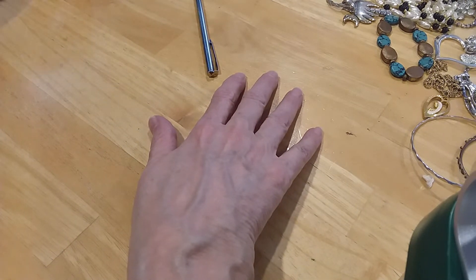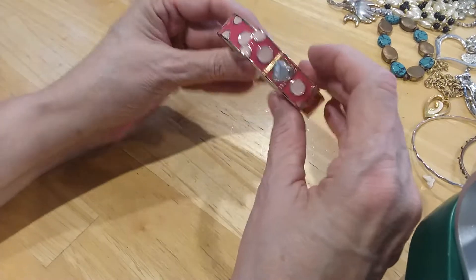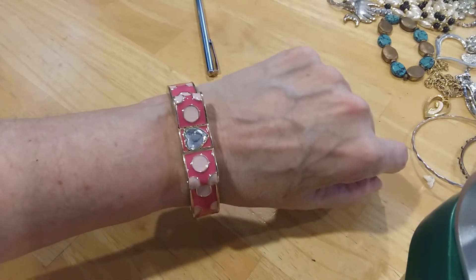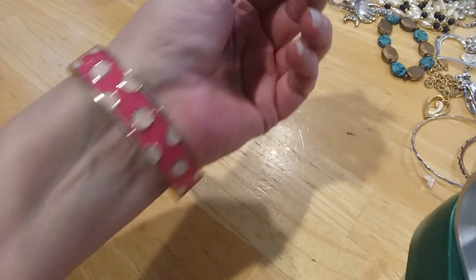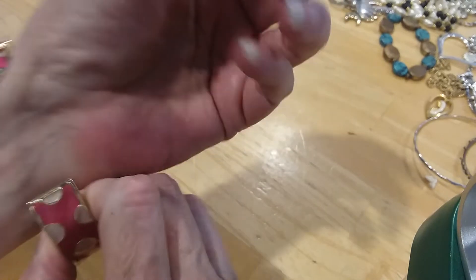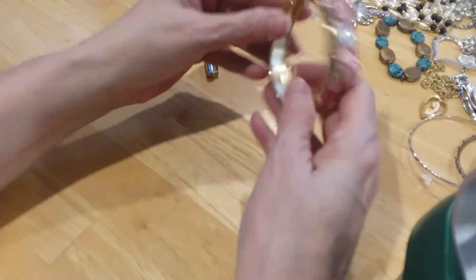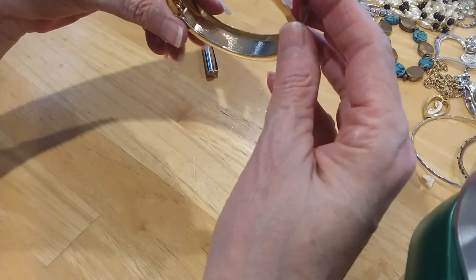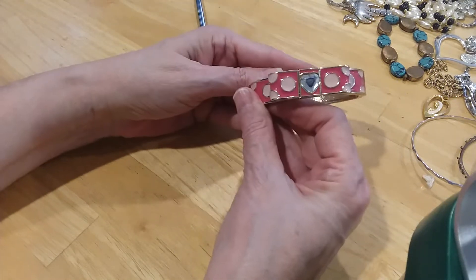And then we have this other cute, cute, cute clamper bracelet with polka dots and a bow with the heart. Very cute, and the pink color — this is a light pink. This kind of reminds me of Kate Spade-ish, but there was no Kate Spade in there. But I do like it — very cute.